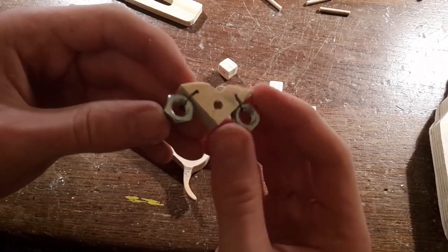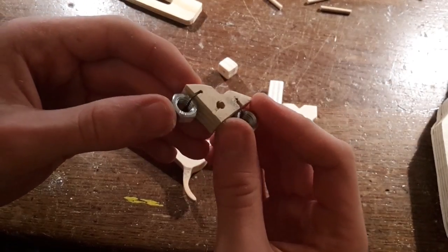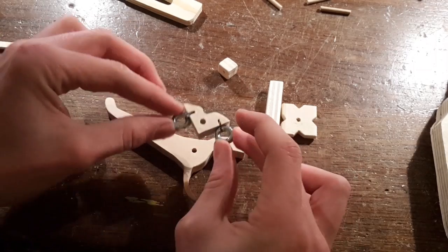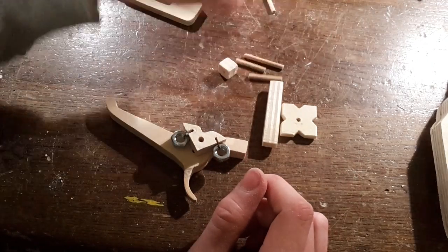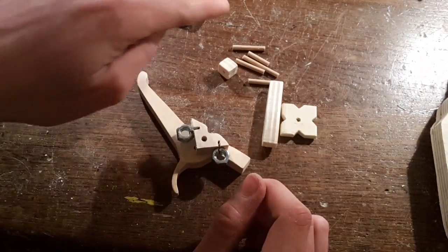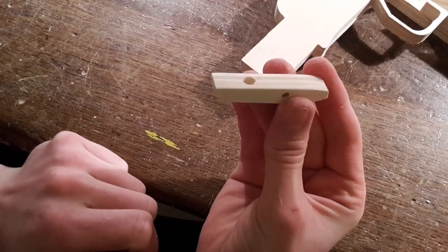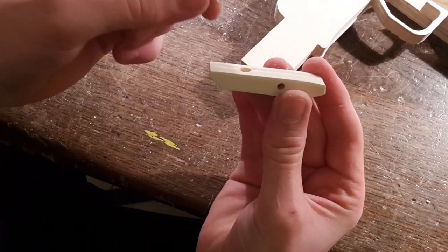Tie some hex nuts to this part. The heavier they are, the lower the fire rate will be. Use the 4mm dowels to assemble the moving parts into the gun. Drill a hole into this part and insert a spring.